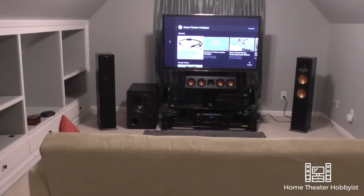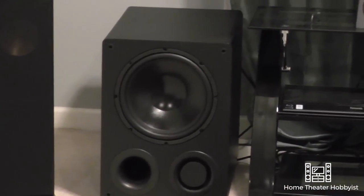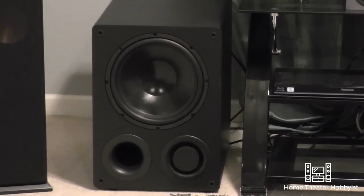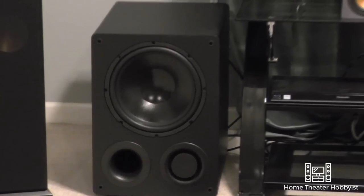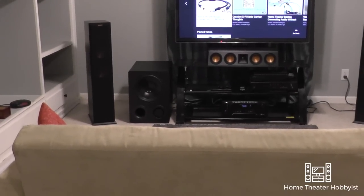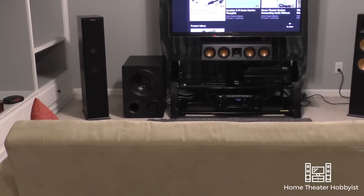Up front we've got — I talked to you about the subwoofer last time — that is the SVS VTF2-MK5. It's a 12-inch subwoofer with two ports as you can see there. I've got one plugged. If you want to find out more about that, I have covered that on the channel.